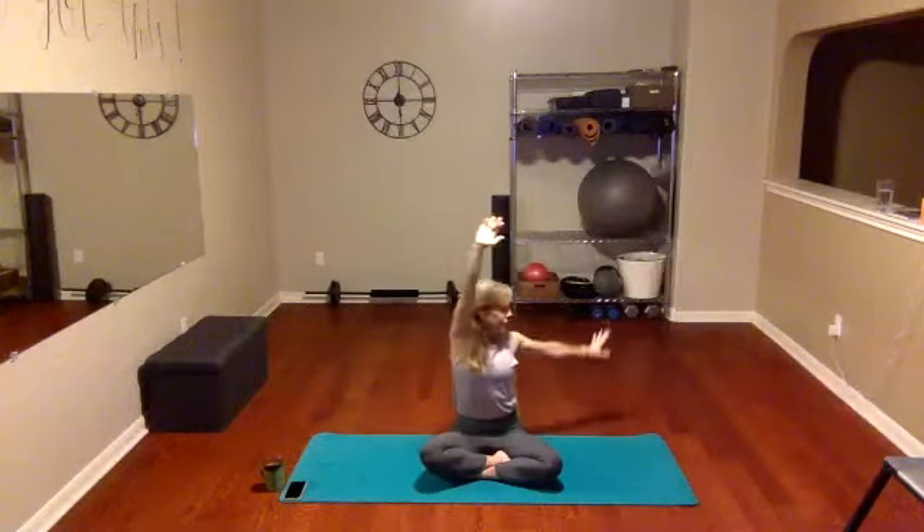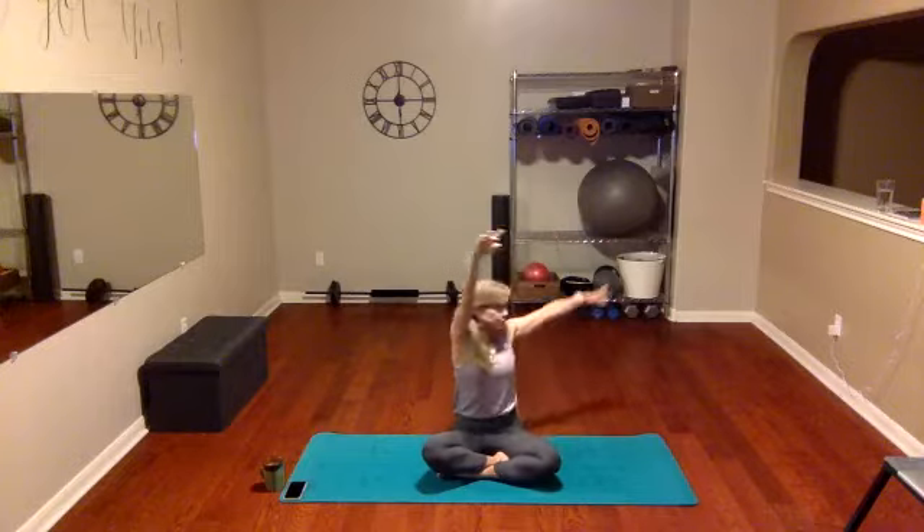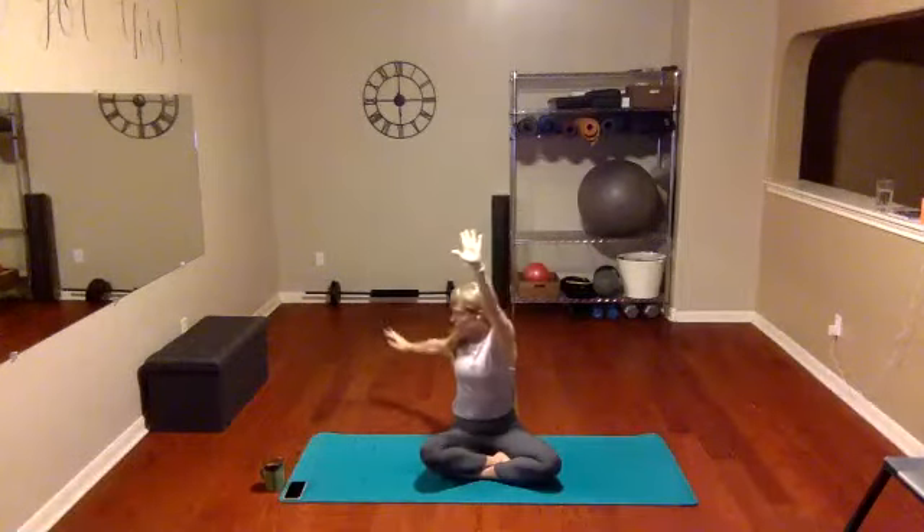Do it one more time — inhale and exhale. This time when you inhale, we're gonna keep that right shoulder drop, so as you exhale, drop that arm and look over your shoulder right here. Hold the stretch — big stretch — you can breathe through it. And right back to center. Big inhale, exhale the other way, opening up the back, the chest, the shoulders.